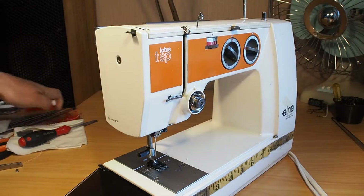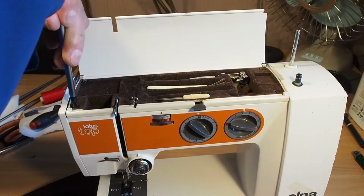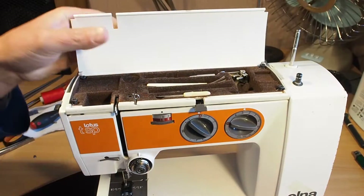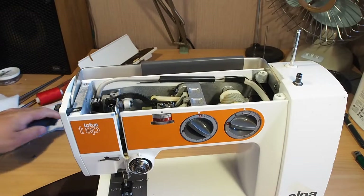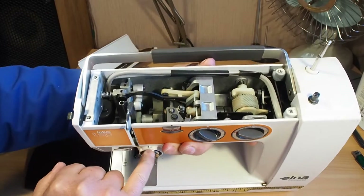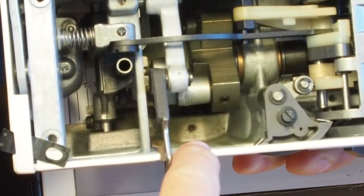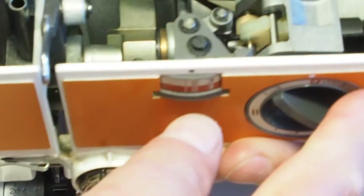I think the easiest way to get access to this is to take the lid off here. I'm not sure why Elna decided to use a mixture of Phillips and posi-drive screws. Four screws there — just lift that straight off. And then if we look down here, level with the tensioner, there's the tensioner disc. If we have a look straight down here, we'll see that there's an Allen grub screw there. So if we loosen that, we'll be able to get the entire assembly out — looks like a 2mm.